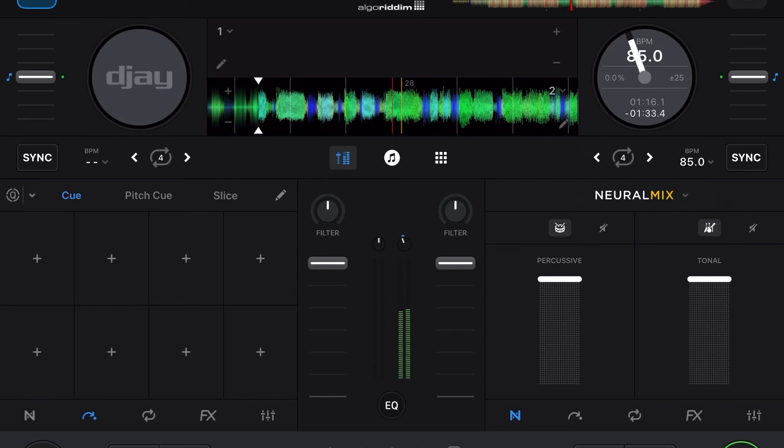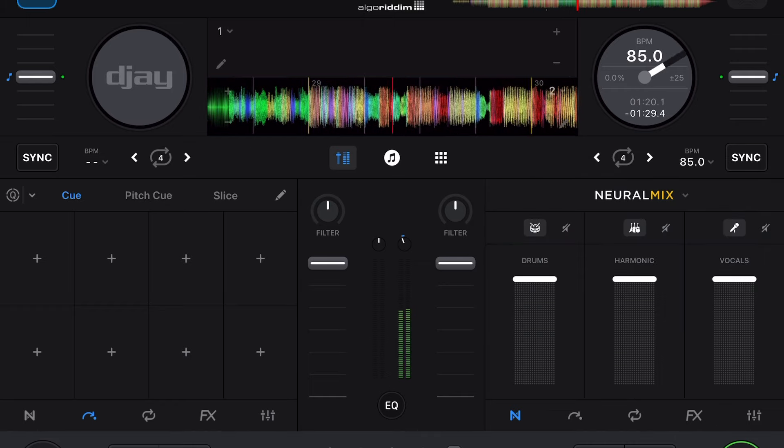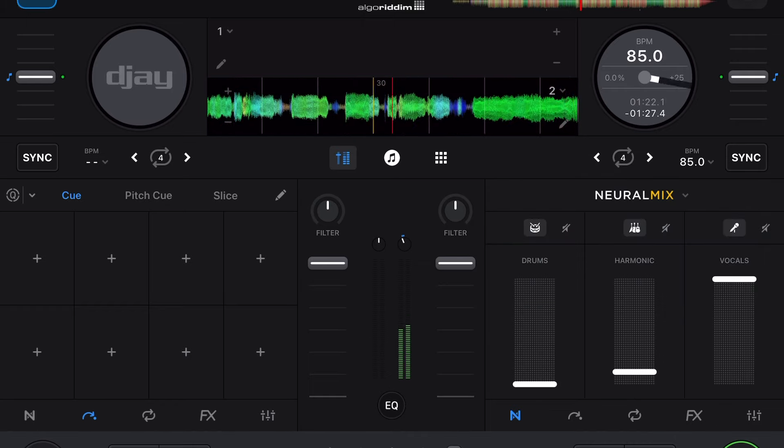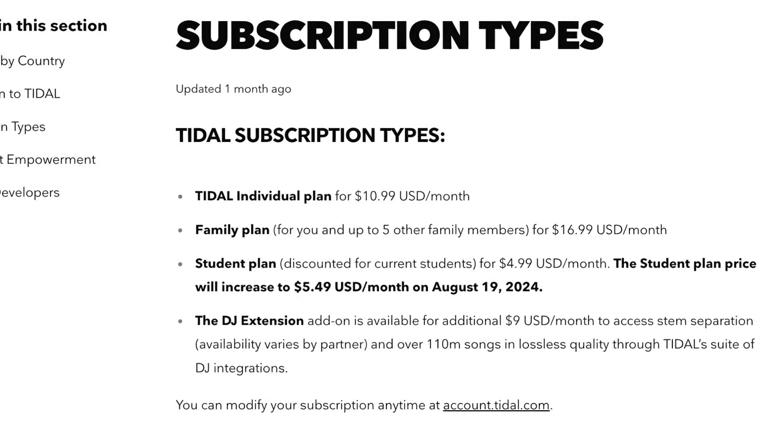Next is Neuromix. Most DJ softwares now have stem separating capabilities, and Neuromix is DJ Pro's stem separating feature. I believe this is one of the best stem separators, and it works really well. Now, with the Tidal DJ extension, you can use Neuromix with millions of songs from Tidal, which is really cool. But in order to use this feature, you're going to need the paid version.